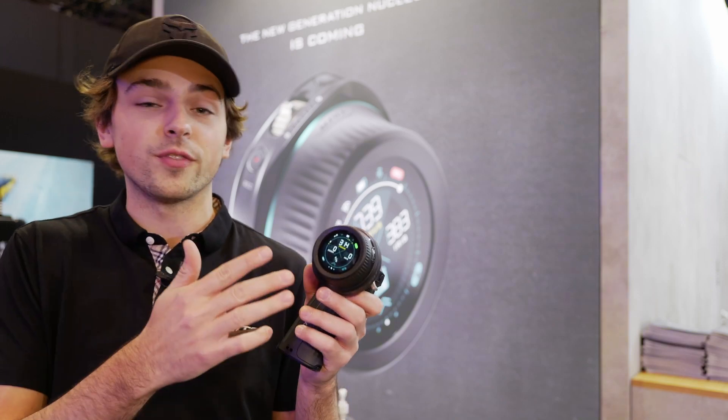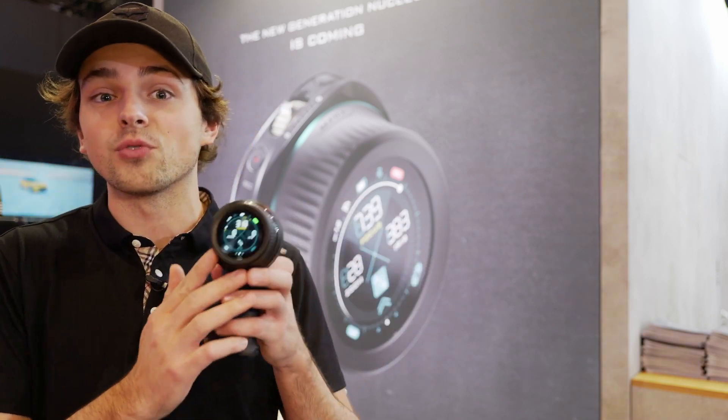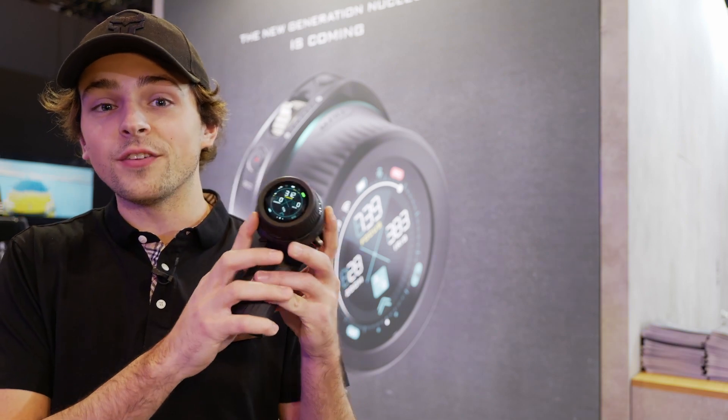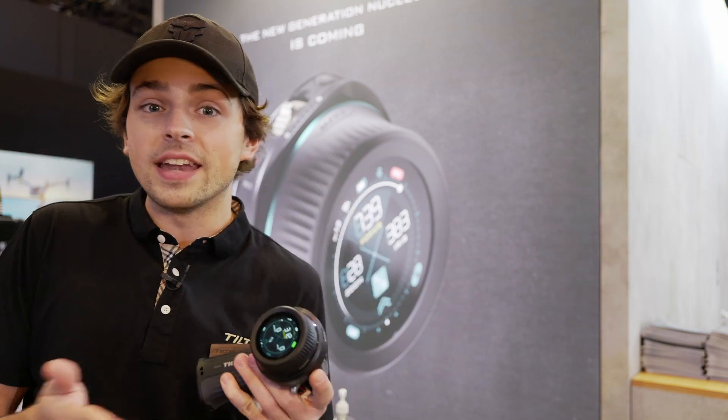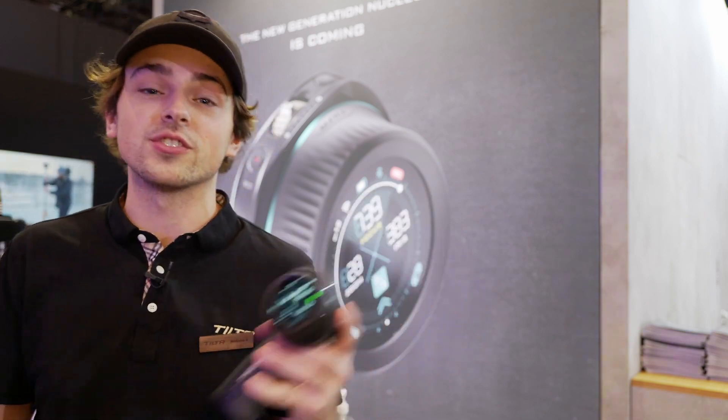If you just want the new hand wheel with the new functionality, it's going to be fully compatible with the motors. The software runs through the unit itself and not the motors, meaning any system you're already using, you can swap this out and you'll be good to go with a bunch of new features and functionality.